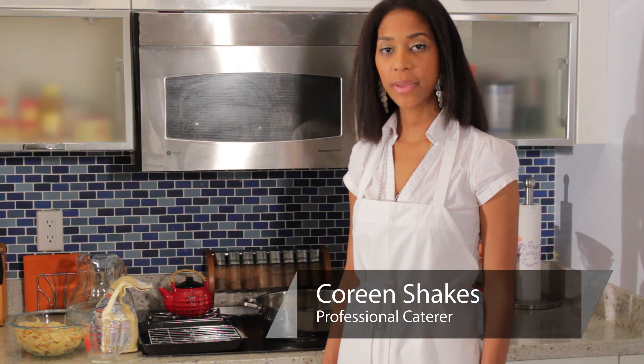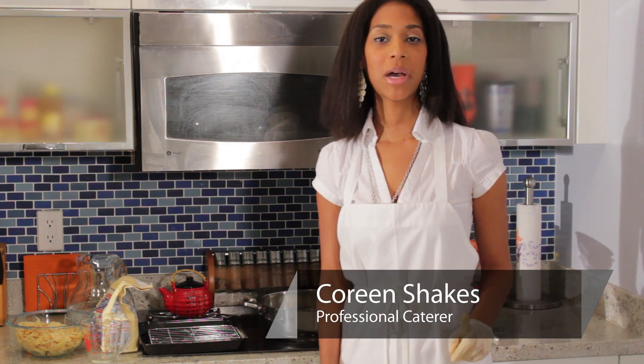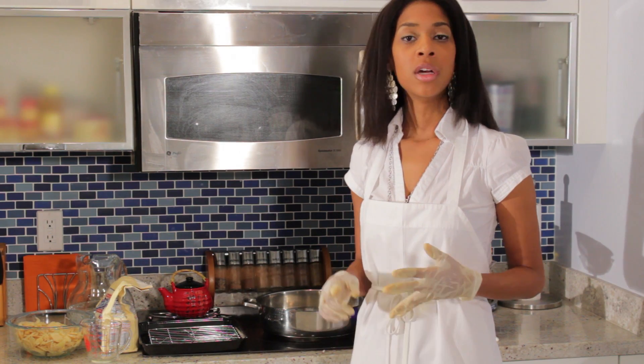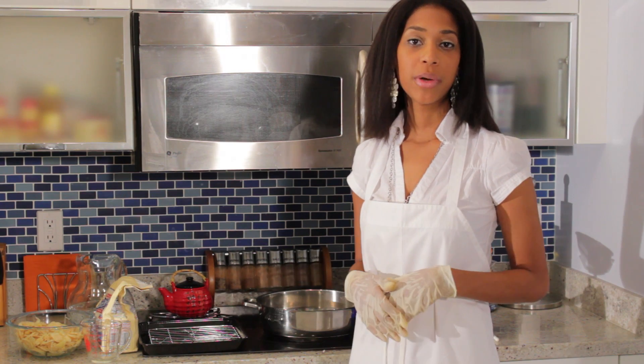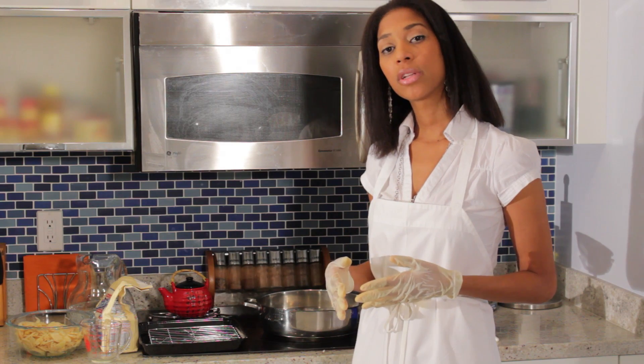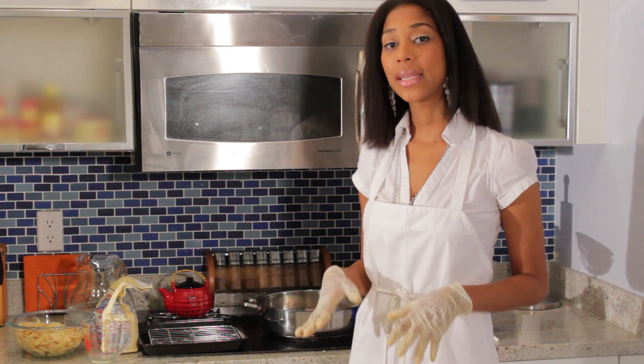Hello, I'm Corrine from ShakeSpace and right now we're going to be talking about preserving ginger. There are a few ways you can preserve ginger: you can pickle ginger, dry it out like dehydrate it, and you can grate it up — that's a good way to preserve it as well. However, the method we're going to try today is we're going to candy it.